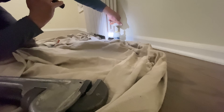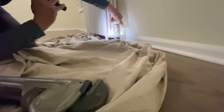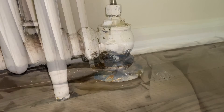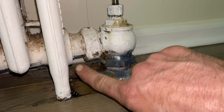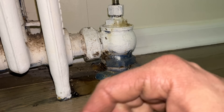Let's open it and see what happens - did the leak come back or is it dry? All right, so dry, but now a new leak.